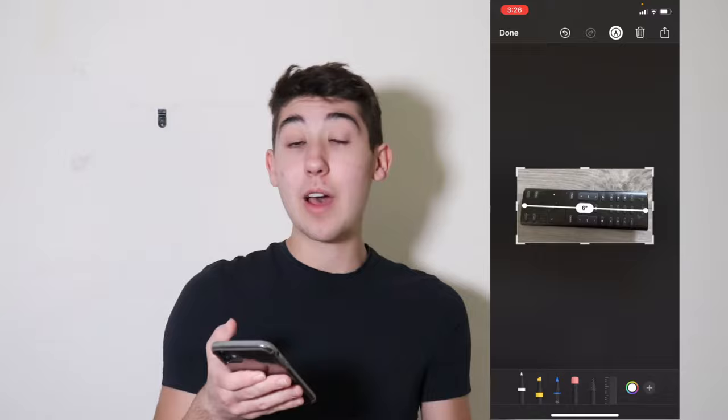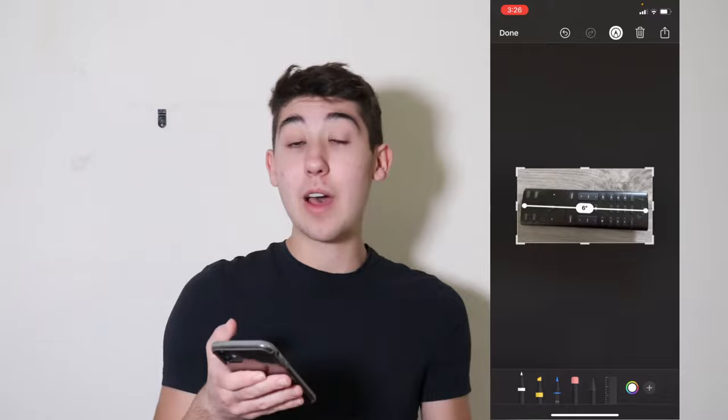You can just have it in your phone so you don't have to remember it if you're going to a hardware store like Lowe's or Home Depot to buy something and you've got to remember how long something is. You can just go ahead and do that and you'll be perfectly good to go. And that is how you use the measuring app on iPhone.